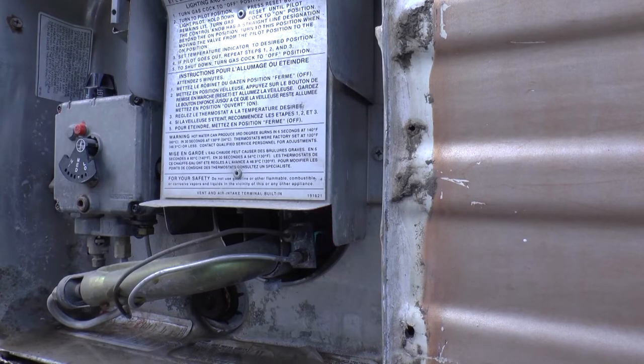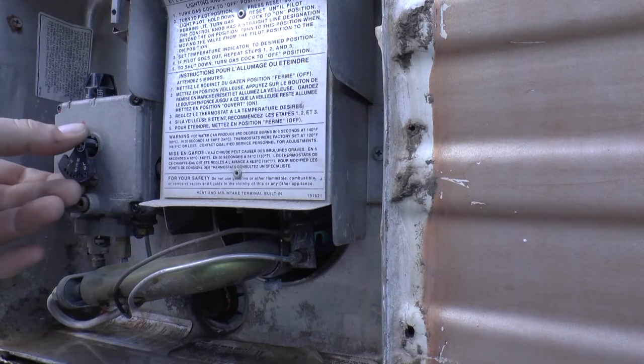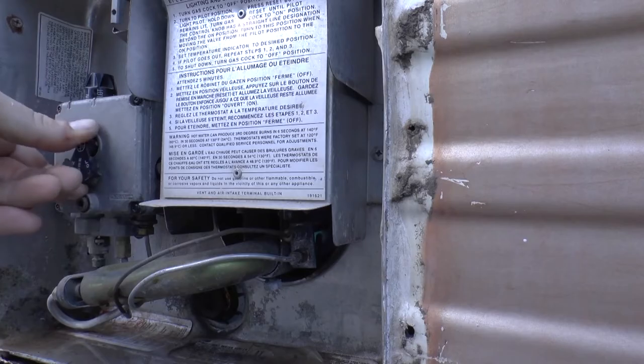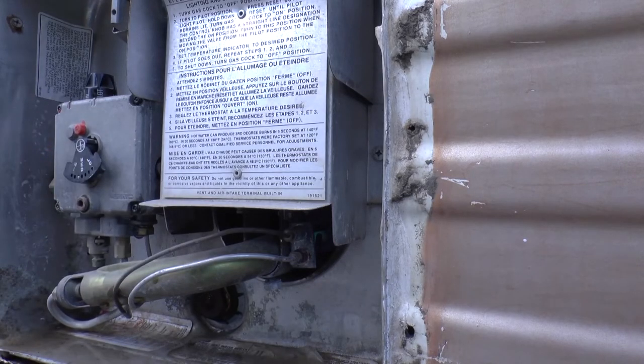And there you go — now we have our water heating up and you're going to be ready to do some dishes or take a shower or anything else after about 10 minutes for that to warm up the water. It's also important to note that you do have a temperature control knob. Yours may look different since this is a very old model, but you can go from low to medium or to high depending on how hot you want your water temperature.